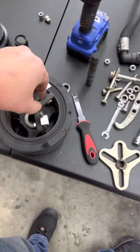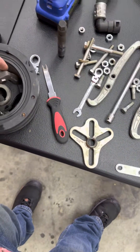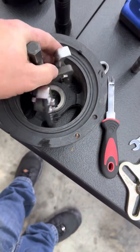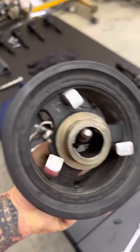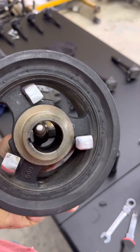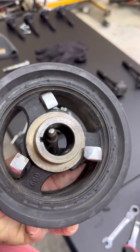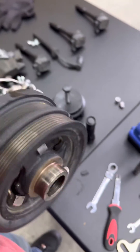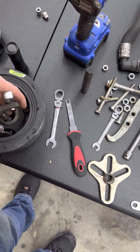So what ended up working was right here — the short arms hooked in. It's essentially getting them hooked on those little flats. Get them to hook on there and then you're good to go. I watched a couple videos on YouTube.